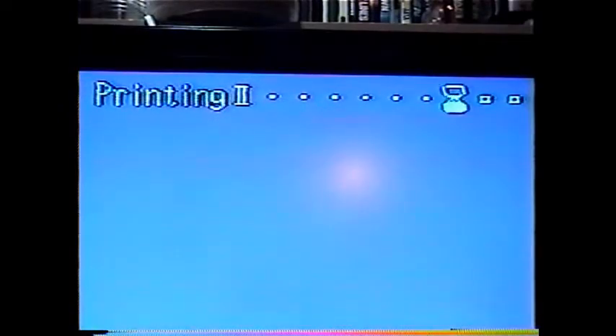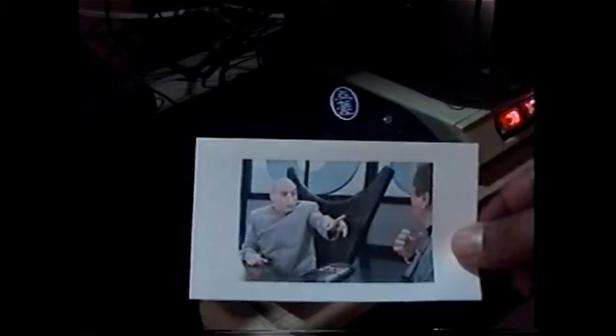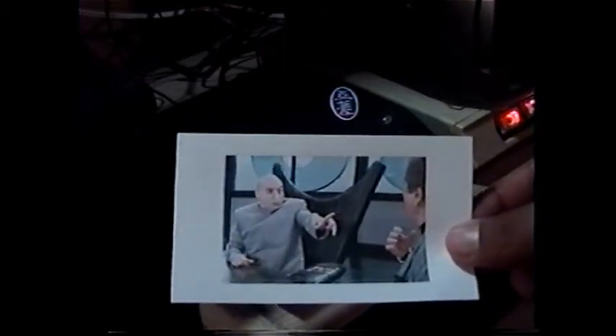And now we can print this. We just put the paper in. Now we wait while it runs the printer. It does take a while, but the patience pays off. And here we go. How about that? That is one awesome looking picture.